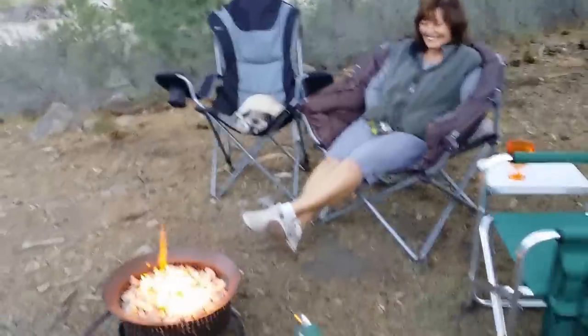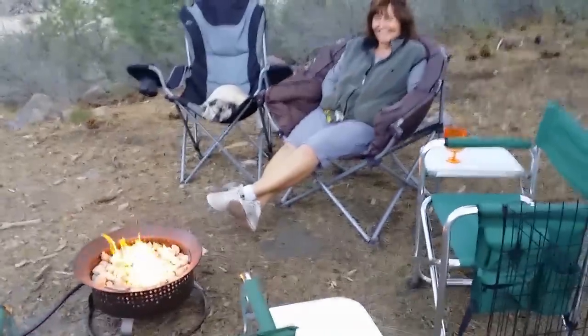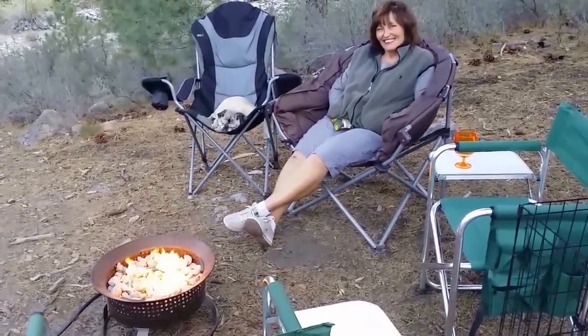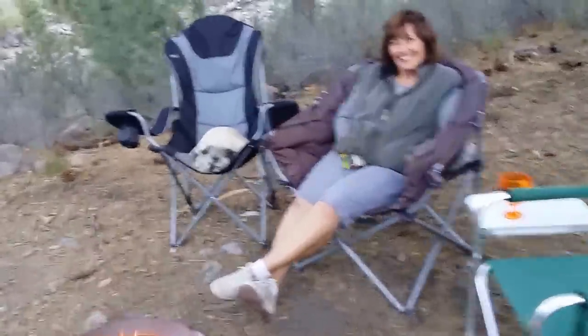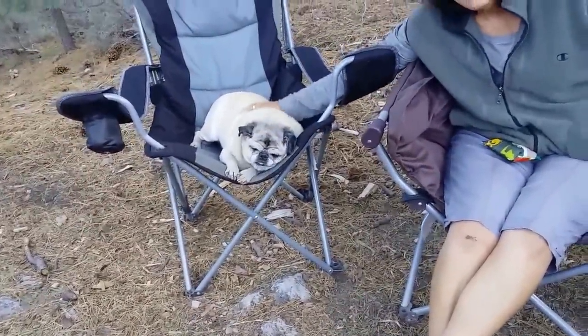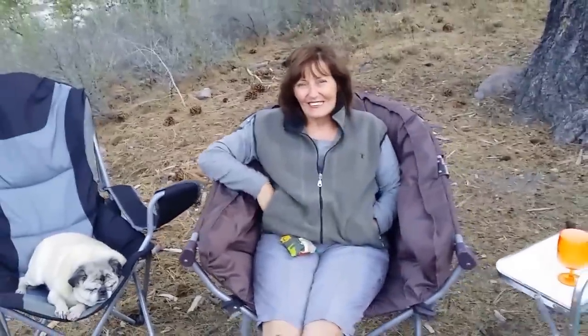So we went and opted to get this little portable fire pit, and it's been a very nice addition to our boondocking experience. And here — let sleeping dogs lie, well he's sleeping. Say hi honey! Okay, that's it till the next time — bye bye!